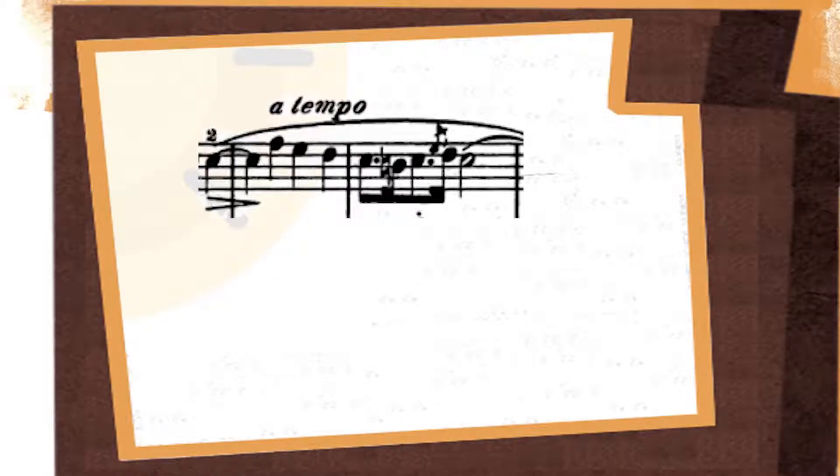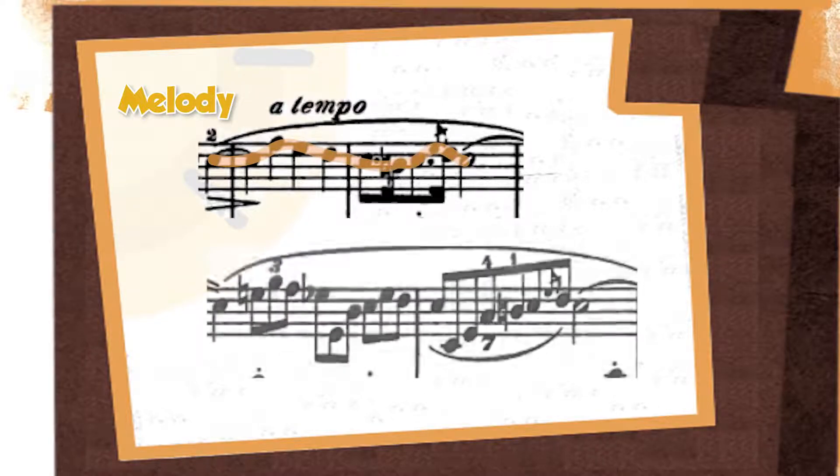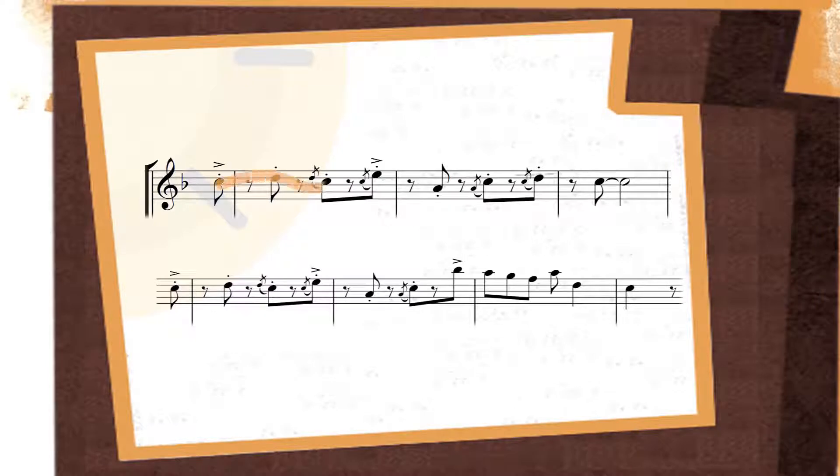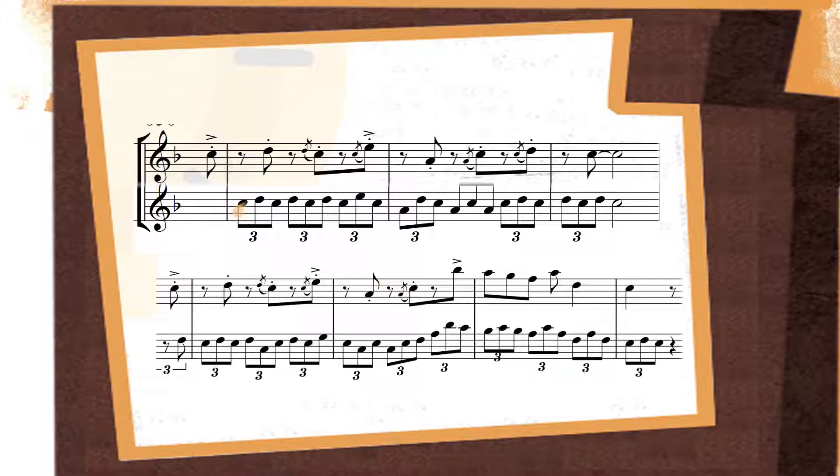So far we're talking about just doing one variation, so we've perhaps doubled the length of our original idea, and sometimes this will be all you need. Here's a melody from Chopin's Nocturne in F minor, and he follows it straight away by a variation — it's just a way of extending the melody a little. And here's an example from one of my own pieces: a little idea from my clarinet quintet Gumboots, and a little later in the piece, here's an embellished version of it, a variation on that idea.